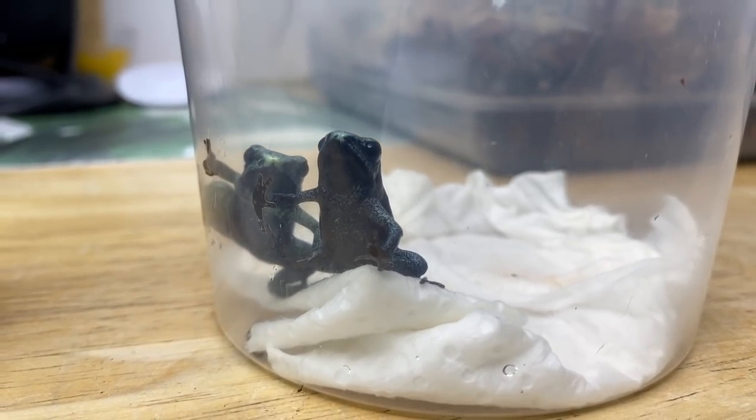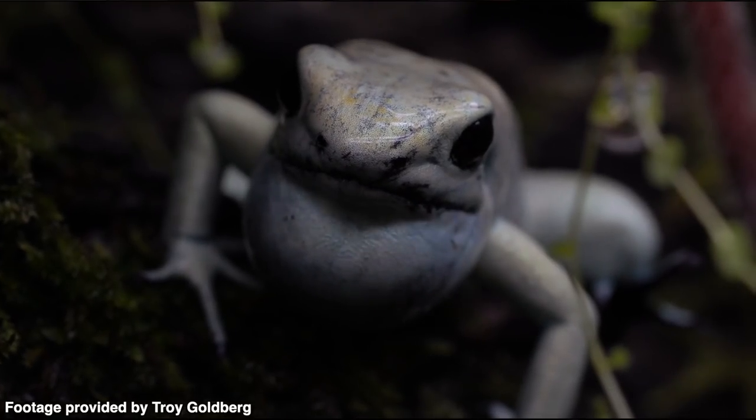Well friends, there you have it. I sincerely hope you enjoyed watching today's video about my Phyllobates terribilis mints. They're a beautiful species of dart frog, and I'm so excited to be raising and keeping these animals. I'm crossing my fingers that out of the four animals, there's at least one pair in there. Thankfully, these frogs are pretty easy to keep communally, as you've probably seen on Troy's channel. I also want to thank Troy for all his advice and help. If you want to see more content pertaining to these wonderful animals, check out the playlist up above. I will see you all on Friday for our next video. Take care, everybody!